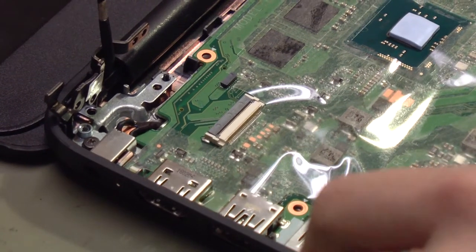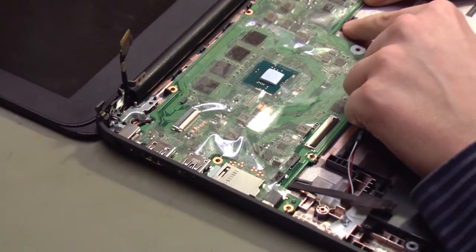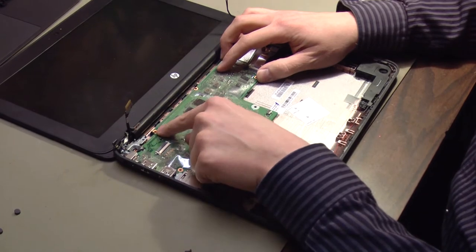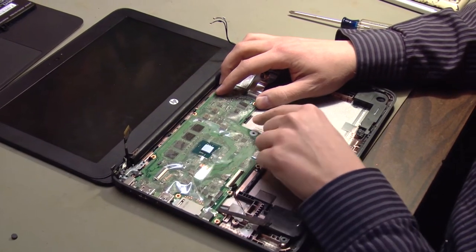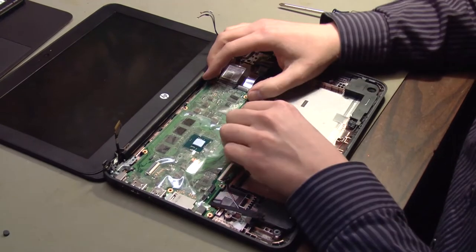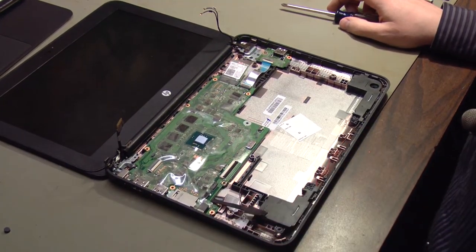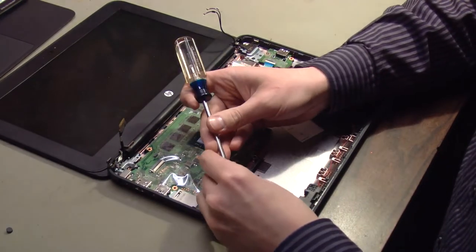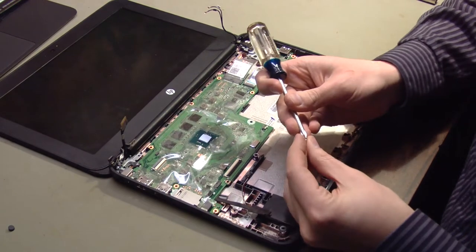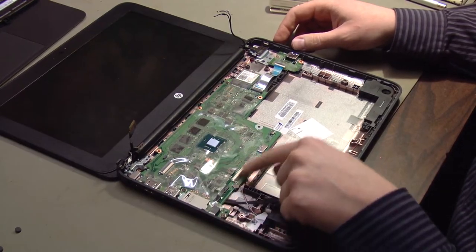Watch those two plastic tabs right here and right here that hold the motherboard in place. Make sure the motherboard is underneath those two tabs and is seated to the left. Once that's done, reinstall the screws that were removed earlier. Remember this silver screw goes right here. All the screws that we removed are back in the board.